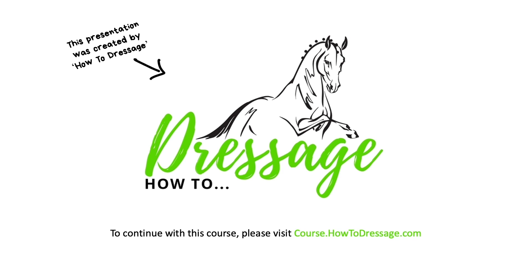This presentation was brought to you by How To Dressage. If you would like to continue with this course please visit course.howtodressage.com. Thank you very much for watching.